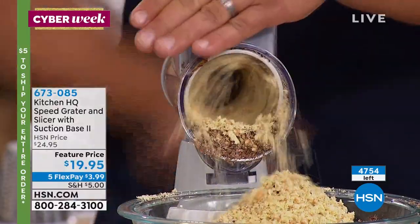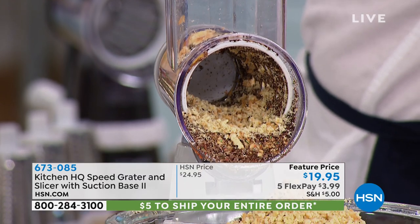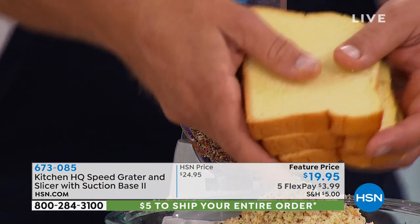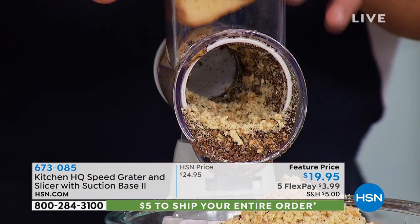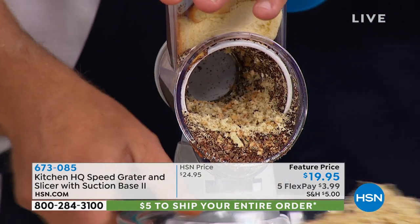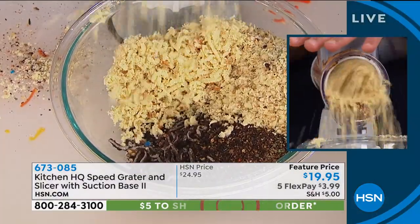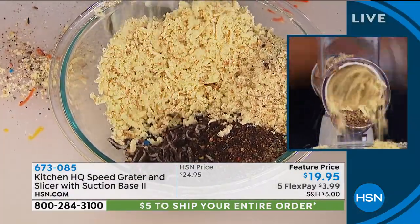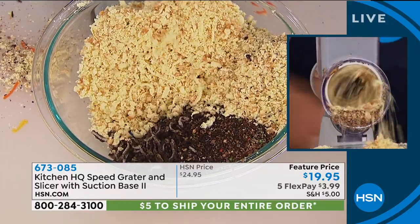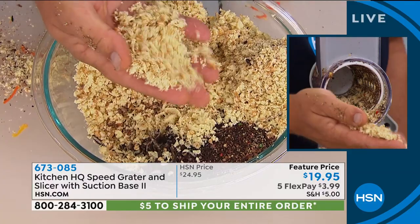That's fresh bread! I'll do that again in case you missed it — I'm going to take three slices of bread, fresh bread. If you have an air fryer at home or want to make your own panko, all you do is jam it in the top and turn the handle. Look at that — three slices of bread turned into perfect breadcrumbs in seconds.